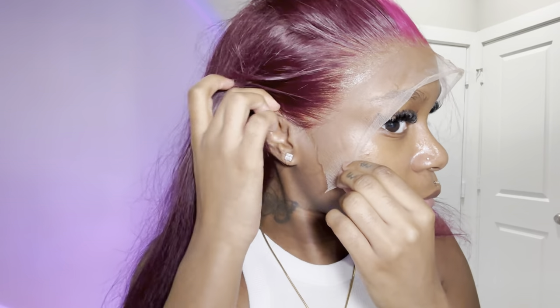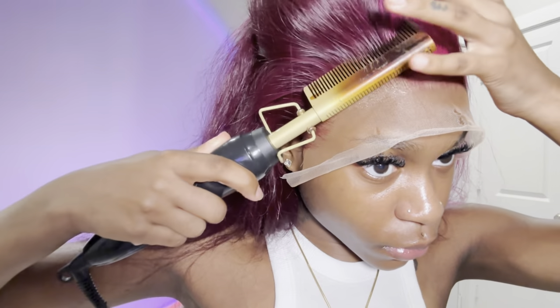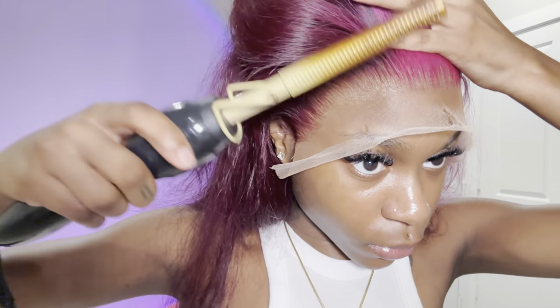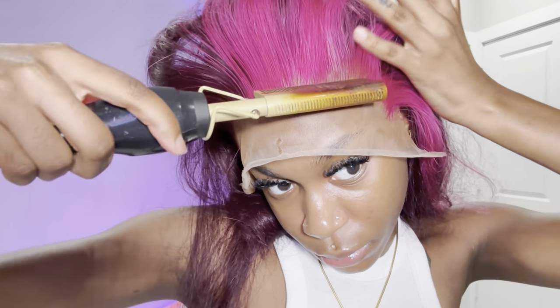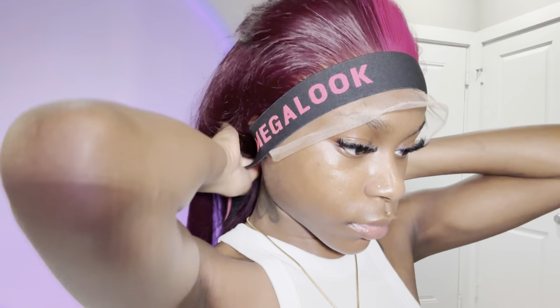The lace is positioned where I want it, so now I'm taking the palm of my hands and pressing the glue into the lace and into my skin — firm but not heavy-handed. I pat and press a couple of times to ensure it's melted. I also took my hot comb and applied it to the hairline just to push it back a bit more.